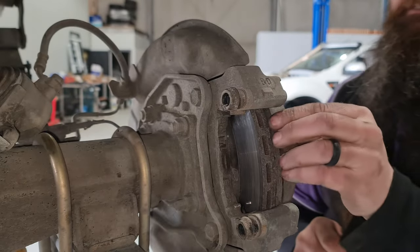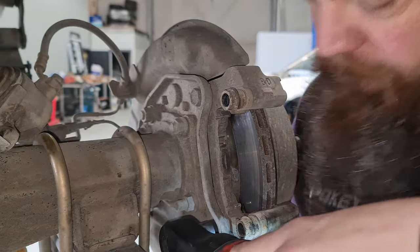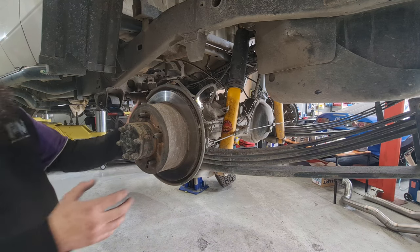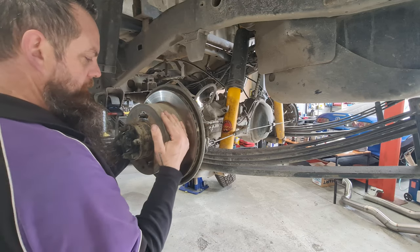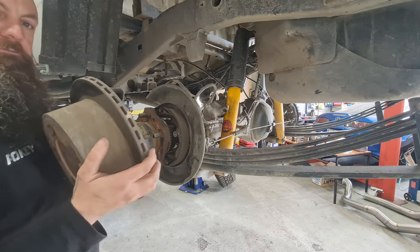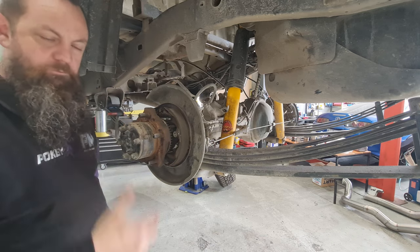Take your pads out of your carrier. Now we've got to take this carrier here off. Now you've got your carrier off, you should be able to remove your disc. If you can't — like this — you can see that that's actually tight. Quite often you'll find the handbrake shoes will need to be adjusted so they go in and then you can remove your rotor.